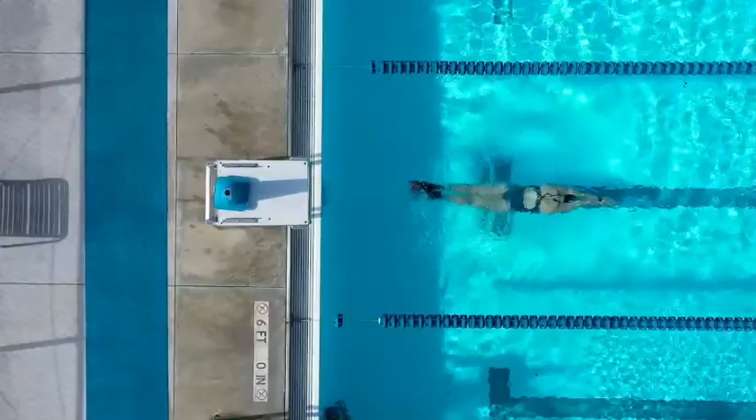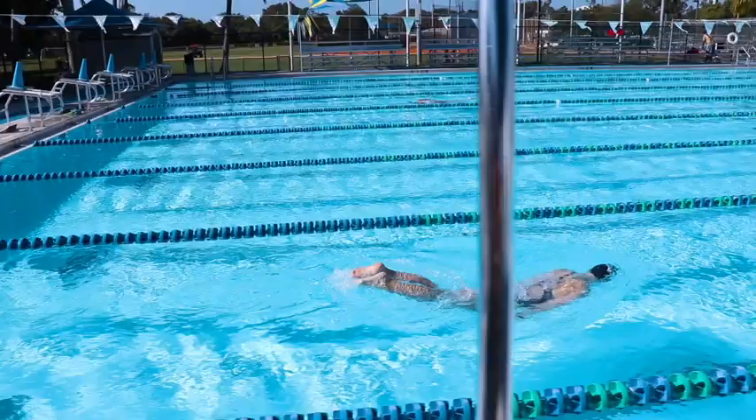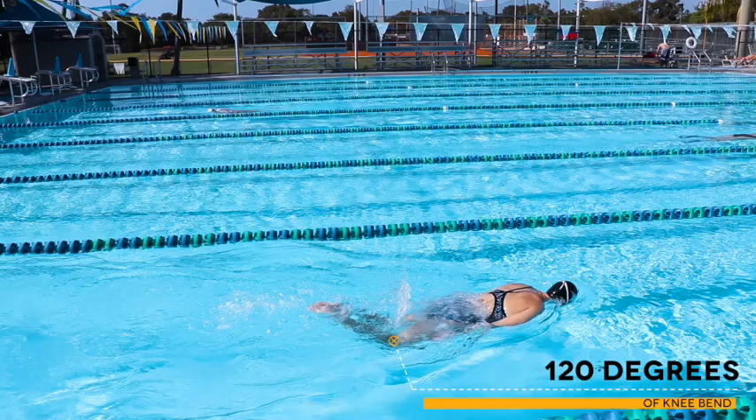In today's video we're going to talk about the two components needed for a great dolphin kick. The first step is you want to make sure you're kicking from the hips and not from the knees. The amount of knee bend required in dolphin kicking is about 120 degrees — essentially the same amount of knee bend you have when you walk.